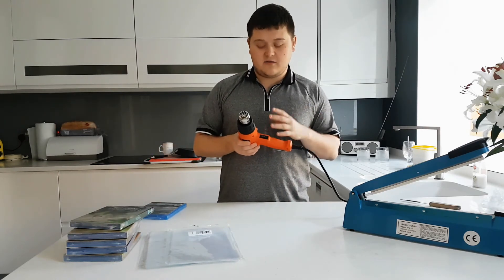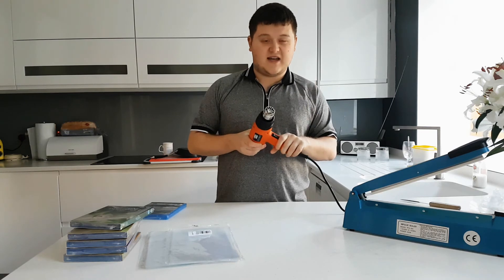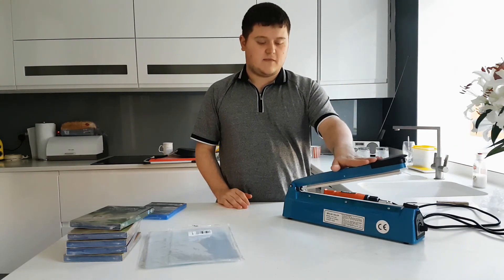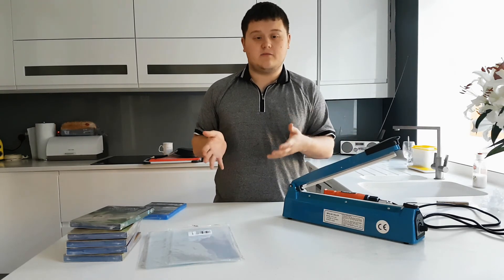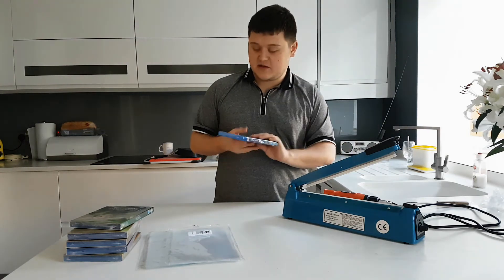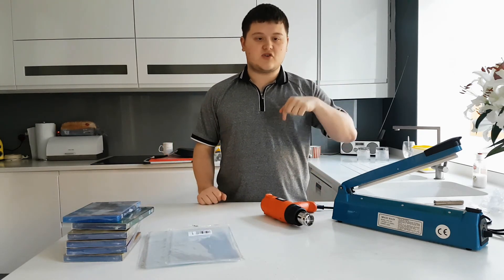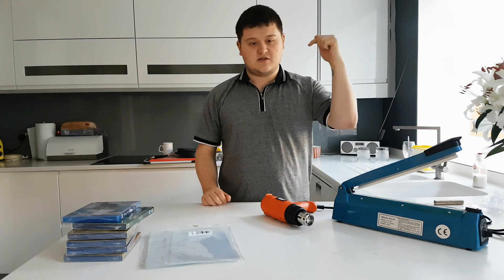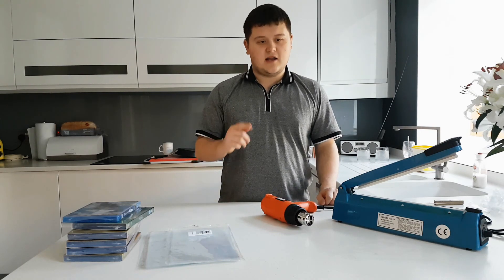The heat gun varies depending on wattage and where you buy it — mine wasn't that expensive, I think it was about £15. And the impulse sealer was £17. These are really cheap, and you can get bigger ones, but there's no need since I'm only shrinking DVDs and Blu-rays — this is a 12-inch one and they fit in there perfectly. Everything is really nice, cheap, and affordable. I'll try to put the Amazon links in the description for all three items. I do hope you enjoyed — please comment, like and subscribe, and I'll see you in the next one. Bye.